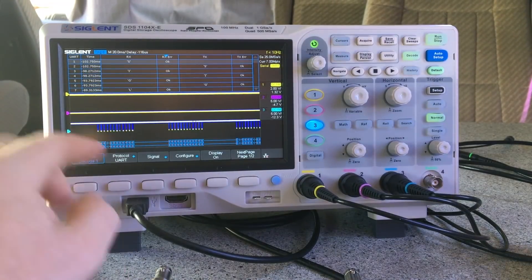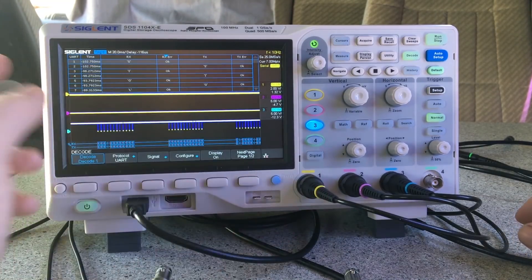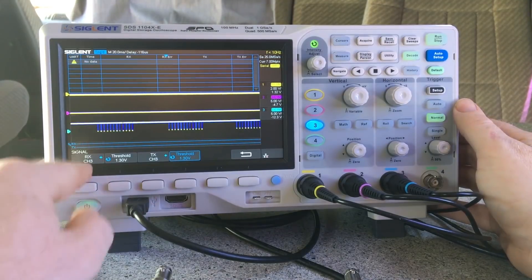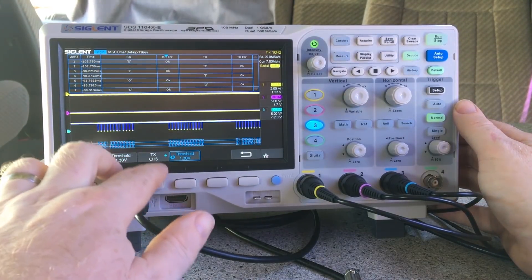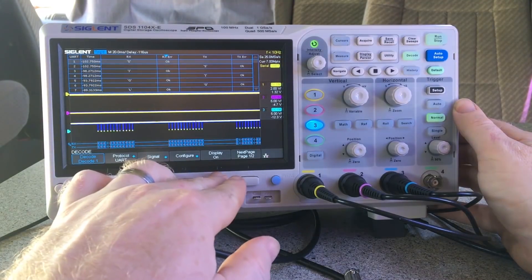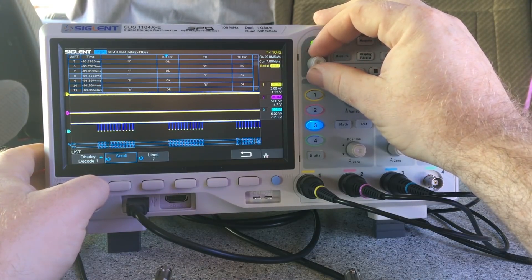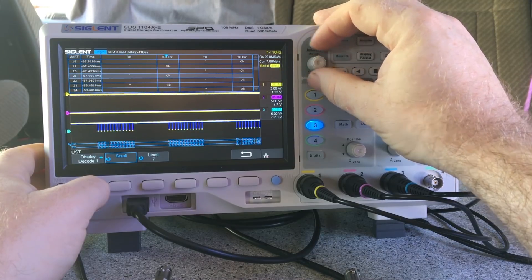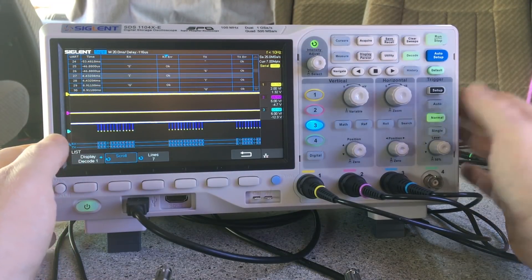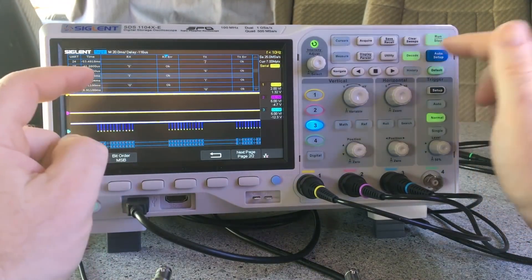I've now got it doing UART decoding. I've got TX on both channels hooked up — well, they're both hooked up to the same channel but set independently. If I turn decoding off, I've got the threshold set to 1.3 volts and that's producing the signal in the list. If I scroll through the list there's the data — so that's doing what it's supposed to do.